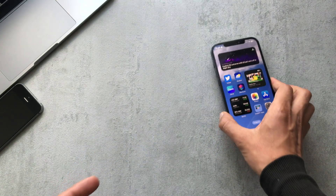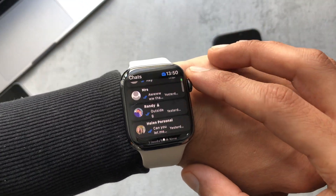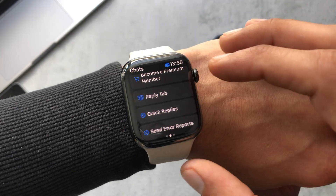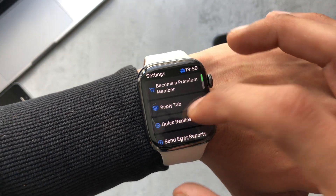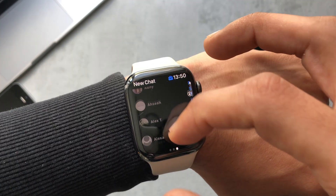If you come out of there and head over to the watch, we can see right here that we have the conversations. In the free version only the top three conversations are kept and the rest are locked. Swipe to the left to go to settings where there are different options.